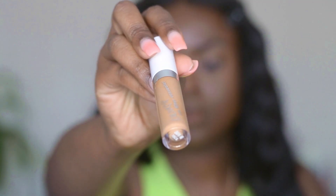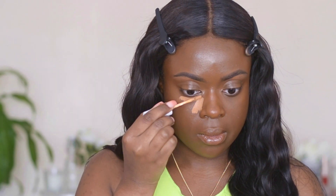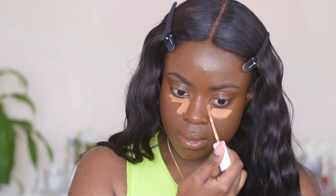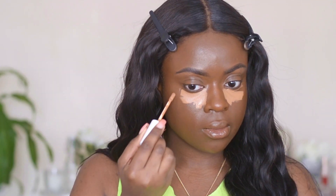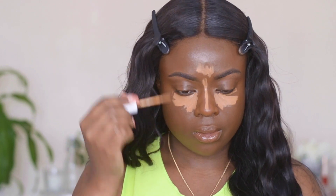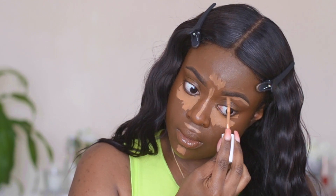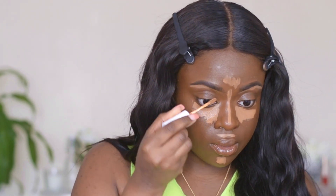Moving on to concealer — I'm using the ColourPop No Filter Concealer in shade 46. I'm applying this underneath my eyes, on my nose, forehead, upper lip area, and on my chin. I'm also going to highlight underneath my eyebrows a little bit — I didn't do that before applying foundation, so I'm doing it now — and I'll blend that out with a blending brush.